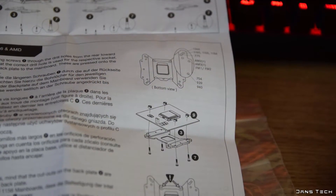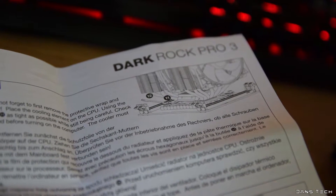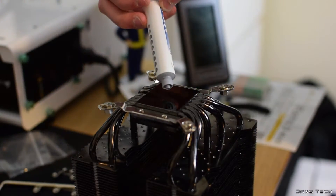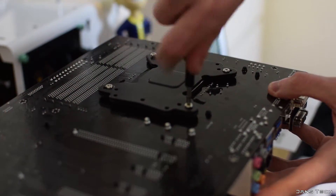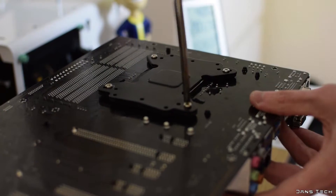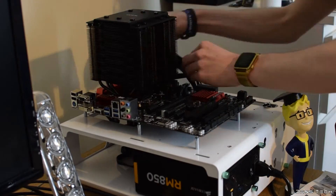Moving on to the installation of the Dark Rock Pro 3 — overall it was horrendous using the manual. The manual essentially wants you to install the backplate first, then place the cooler on top of your board and screw it in with the tiny wrench included. This is easily the worst mounting procedure I've ever been presented with. To my pleasant surprise, ignoring the manual completely and placing the cooler upside down, then installing it from underneath your board really does change things — from a very difficult procedure to a relatively easy one. Once flipped, install the backplate, screw the cooler into place, attach the mounting bars, and apply thermal compound to the processor beforehand.